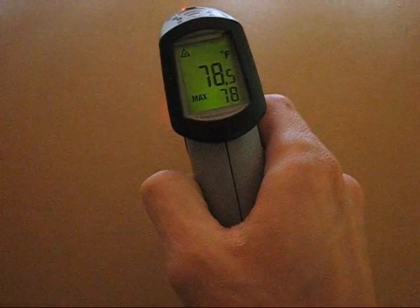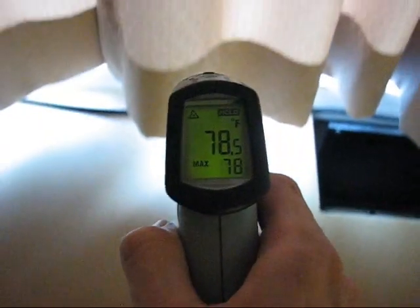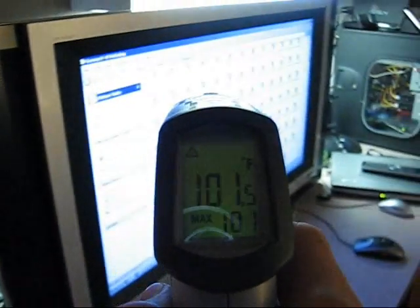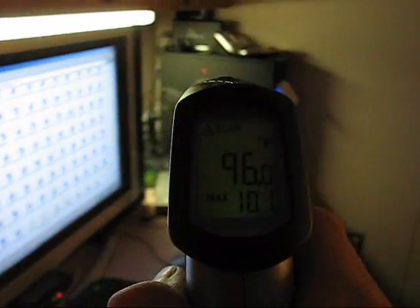Here we'll shut the light off to show you the backlit display. You can see this is a nice green backlit display, visible under pretty much any lighting condition. And as you scan around, notice the bottom number stays the same, which is the maximum temperature recorded.